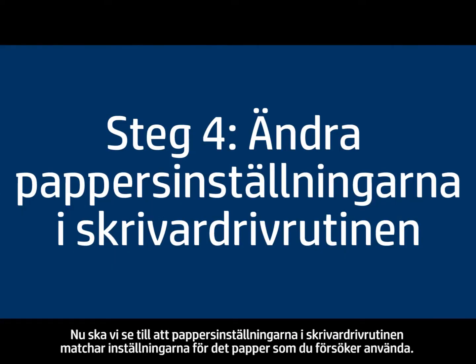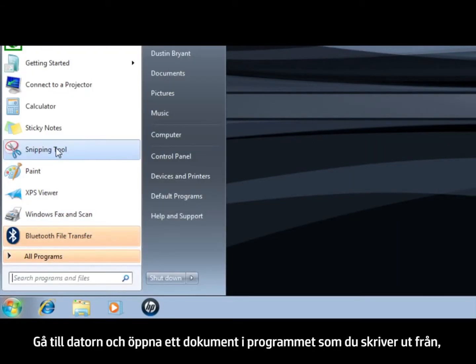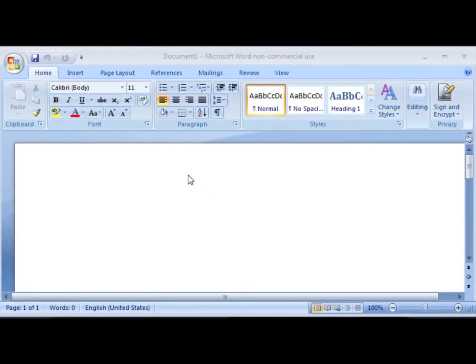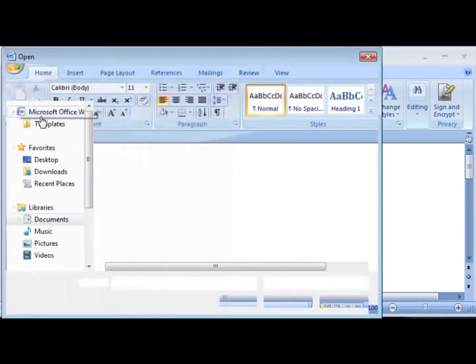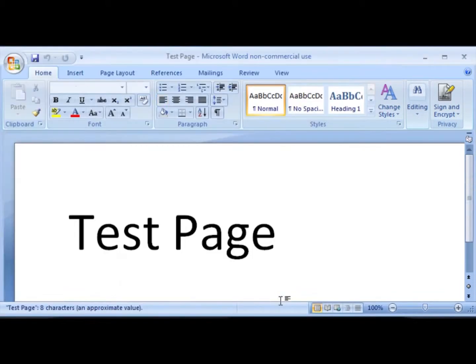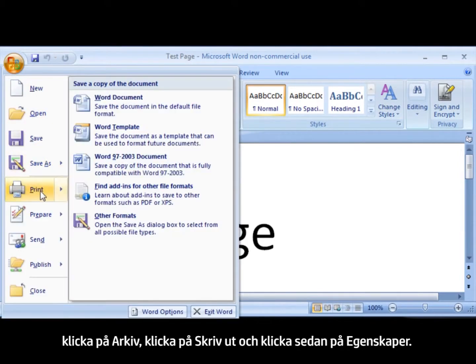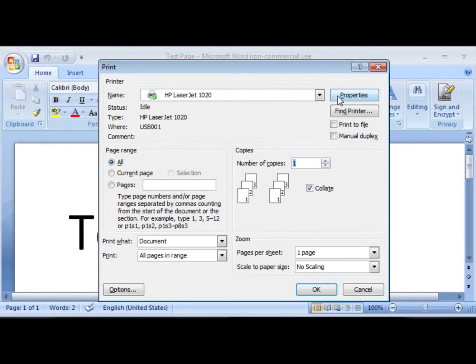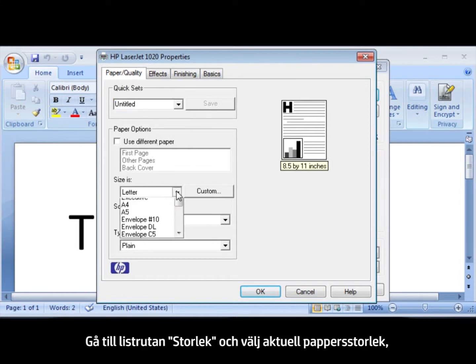Next, we'll make sure the paper settings in the print driver match the settings for the paper you're trying to use. On your computer, open a document in the program you're printing from. Click File, click Print, and then click Properties. When the Properties dialog box opens, make sure that you are on the Paper/Quality tab. Find the Size Is drop-down menu and choose the appropriate paper size.